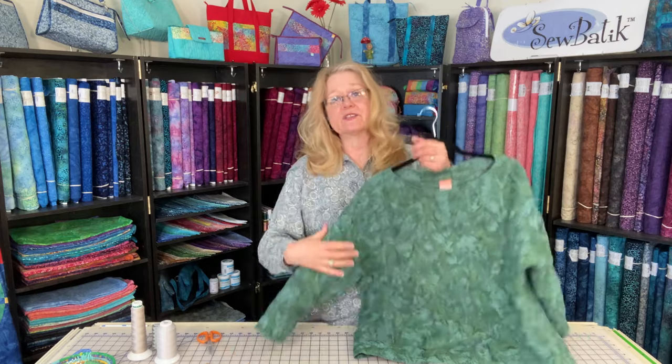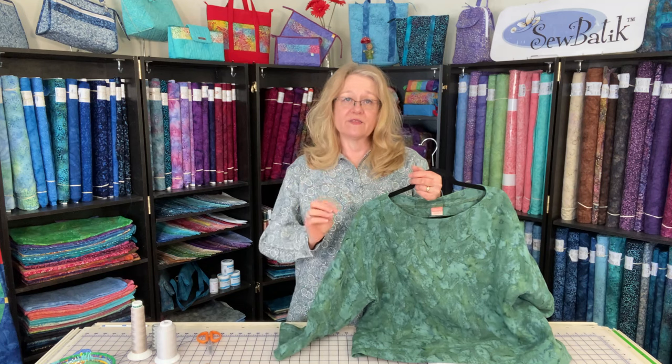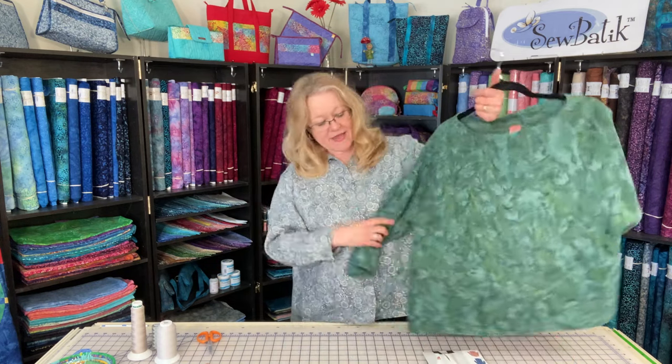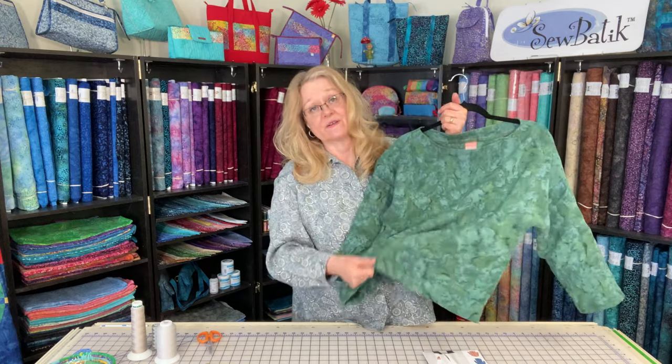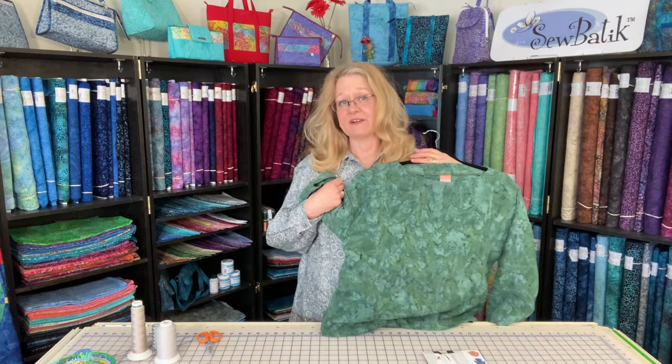When I pre-washed the fabric using synthrapol with warm water, a cool rinse, extra rinse, and medium dryer heat, it shrunk about an inch and a half — not quite two inches. So from that yard and five-eighths, take off an inch and a half, and I had about 12 inches left over after cutting out my pattern pieces. That was enough fabric to use for the hem facing I added to the garment.